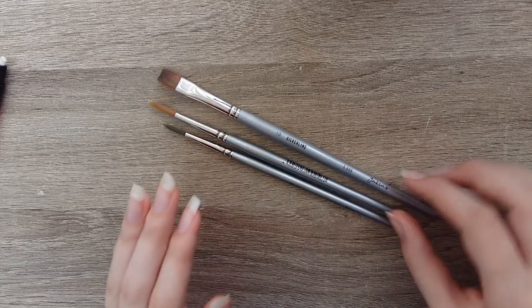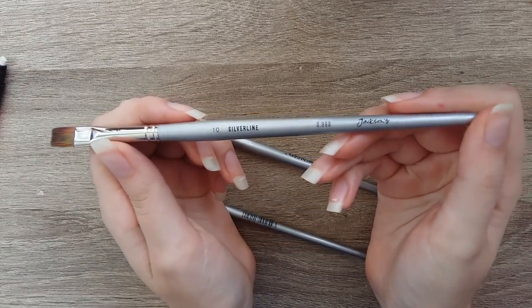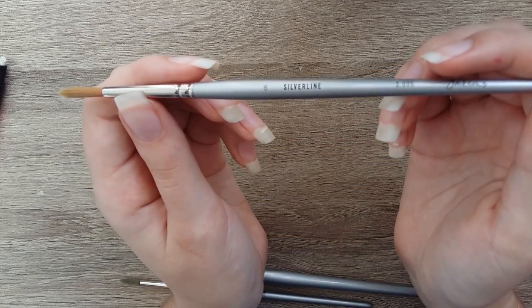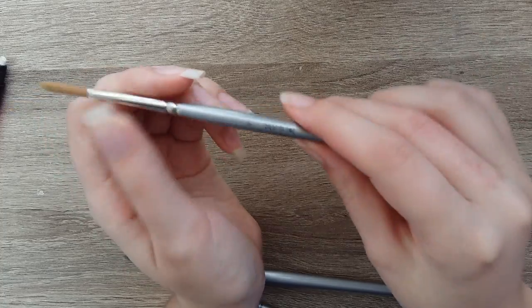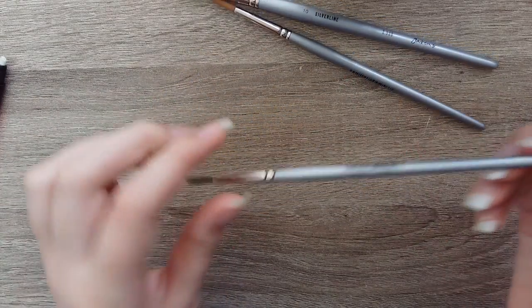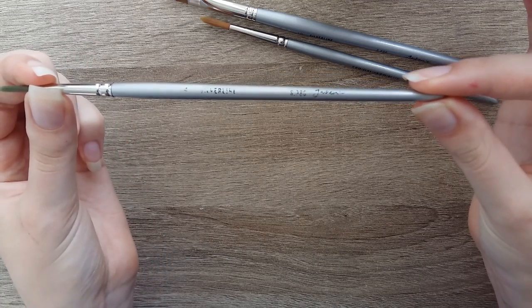Brushes! Those things used to apply watercolor to the paper. I got these Jackson's own brand Silver Line brushes — super inexpensive on Jackson's Art Supply — and they work just great. I'm not personally comfortable using brushes that include animal hair, so synthetic works perfectly fine for me. The brushes are a flat size 10, a round size 6, and a round size 4, and I found that these are really the only sized brushes that I need — they're pretty versatile.